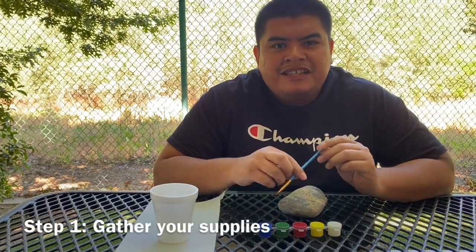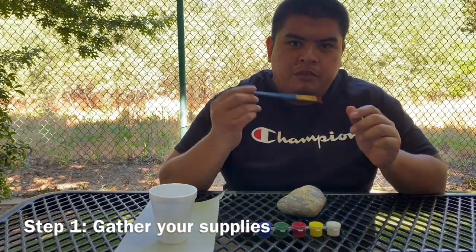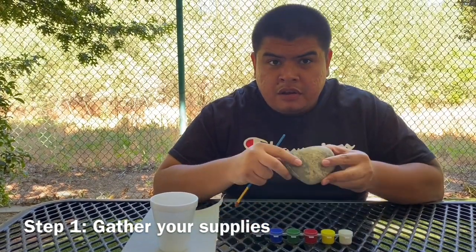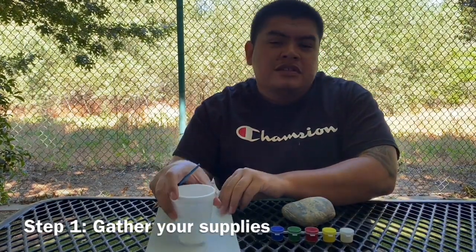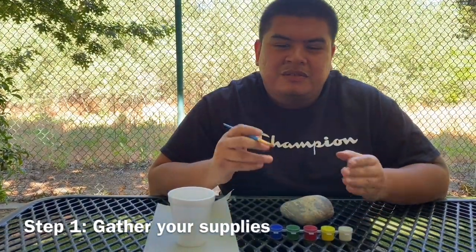So this week in your activity package, you will receive one brush, one set of paint, and a rock. We suggest that you also get a cup of water and a napkin to help you clean up as well as not make a mess.